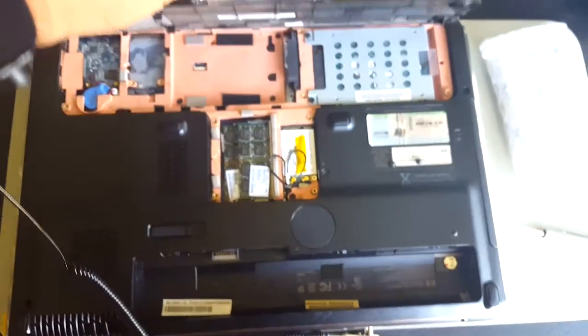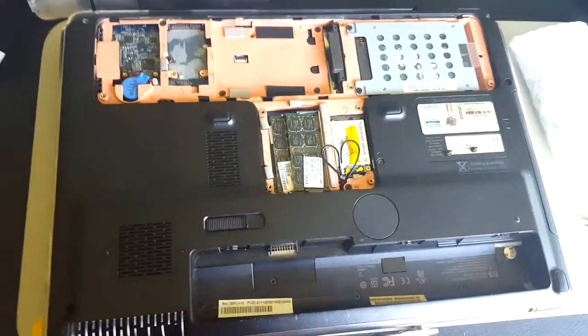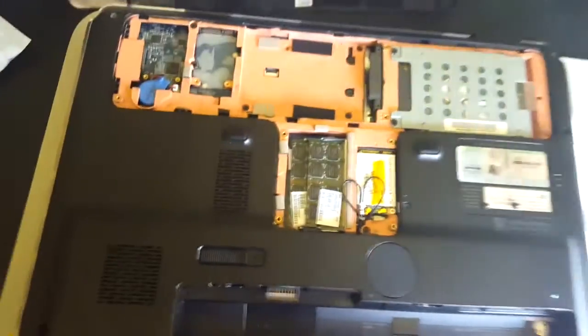Just upgrading my father's laptop's RAM. Currently it has 4GB. I'm going to upgrade to 8GB.